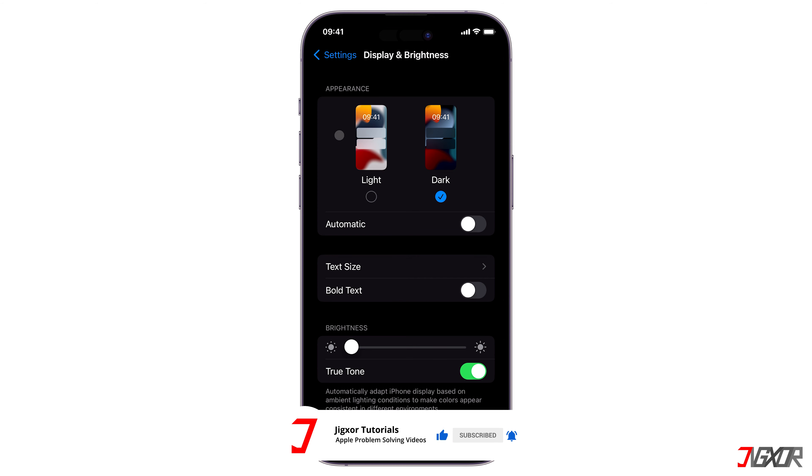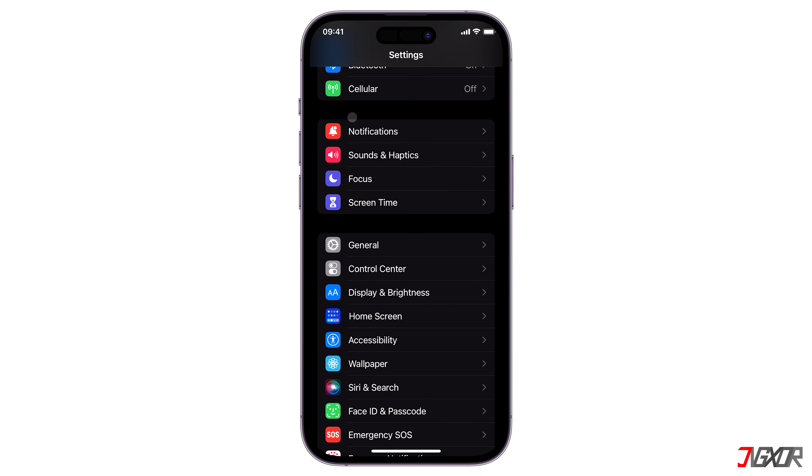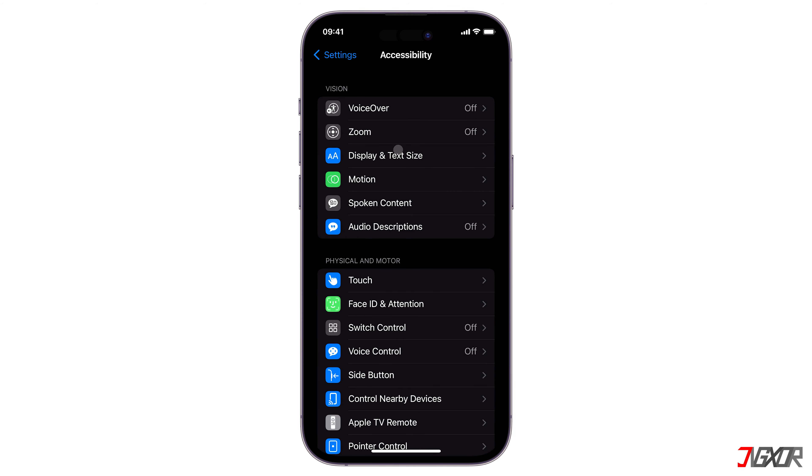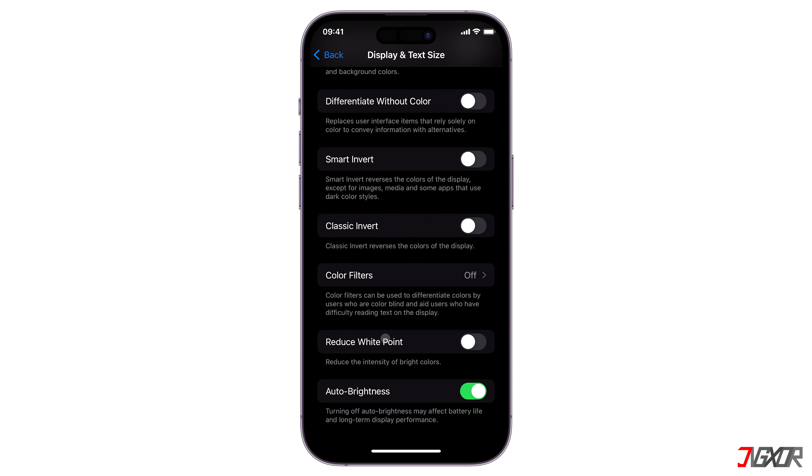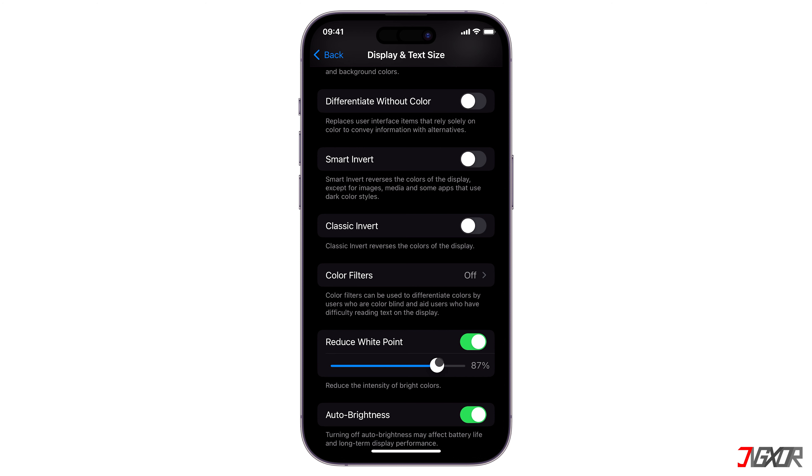Next, go back to the settings main page. Navigate to Accessibility and choose Display and Text Size. Scroll down to Reduce White Points, toggle it on, and then adjust the slider to at least 80 to 100%. This feature darkens your iPhone display by reducing the intensity of bright colors.